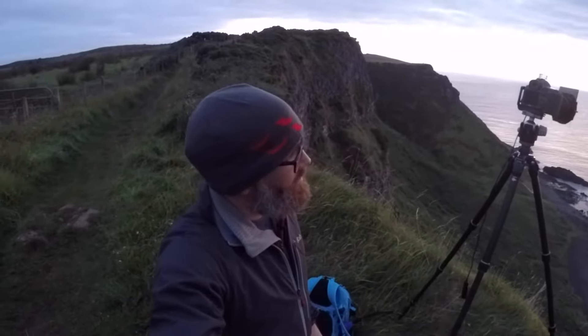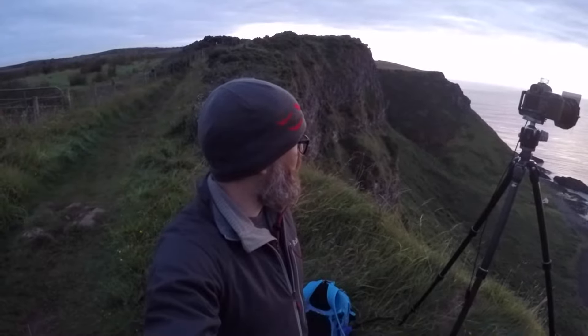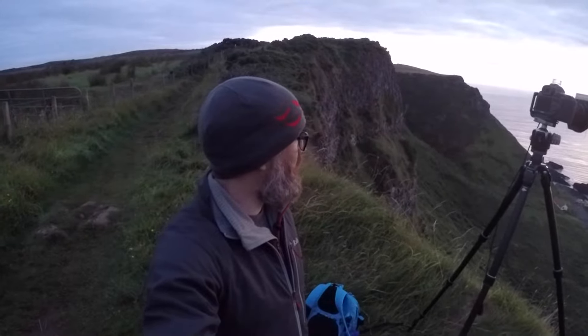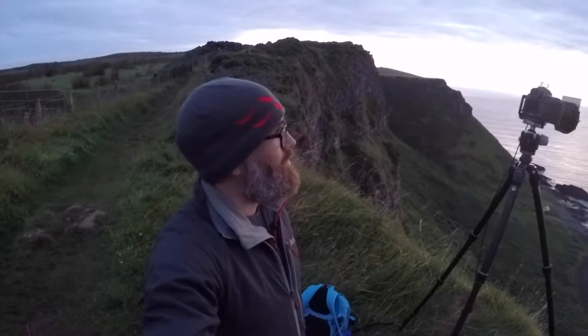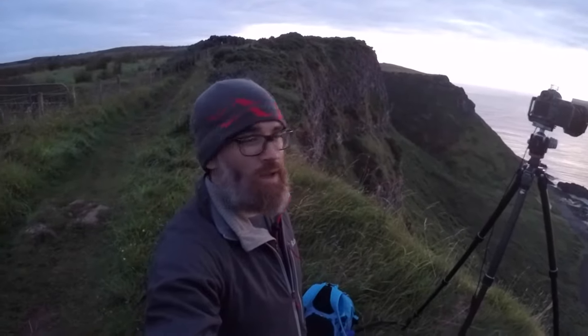I'm shooting extremely wide — shooting with 16mm on here at the minute — and I'm just about getting everything in the frame that I need. The plan is it's probably about half an hour before sunrise. We've been up here for maybe a guts of an hour already and it's starting to brighten up quite well.